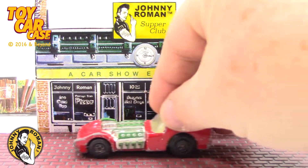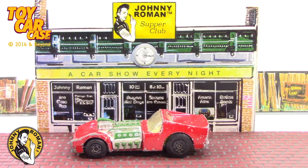Matchbox! Super fast! 1970! Rogue Dragster! This is a killer car!